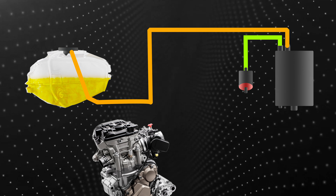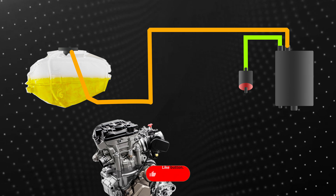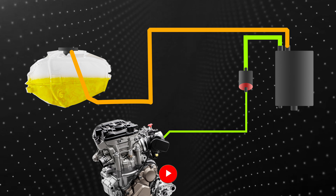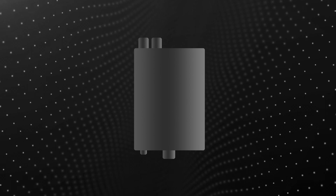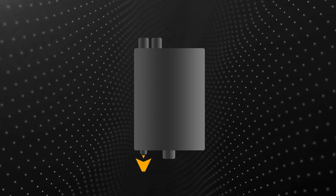To avoid this, a purge valve is added on the hose from the canister to the engine. This purge valve acts like a one-way valve which allows the fuel vapor to move only in one direction and prevents it from going back to the charcoal canister. Now, there are two more ports that are vacant in the charcoal canister — the bigger one is for air venting and the smaller port acts as a drain port.